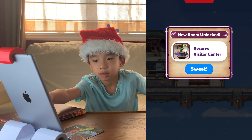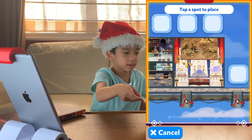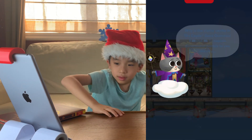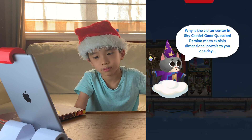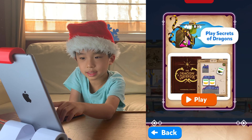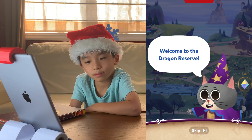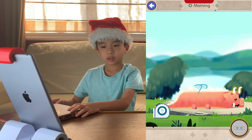I love the Visitor Center! So we're done with the postcard. It says tap a spot to place. Why is the Visitor Center in Sky Castle? The wizard answers: 'Remind me to explain dimensional portals to you one day.' We tap to play Secrets of the Dragons. Welcome to the Dragon Reserve! So I tapped the dragon.